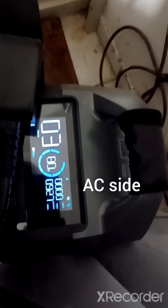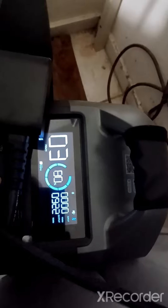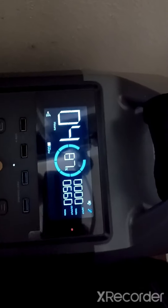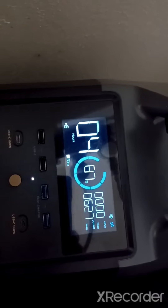Doing a little check-up on the system. Pulling 920 watts, got 80 percent to go. Putting out about 650-700 watts, with four hours remaining — it's at 87 percent.